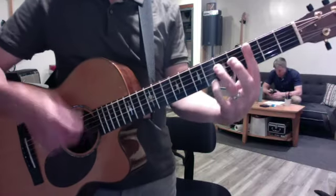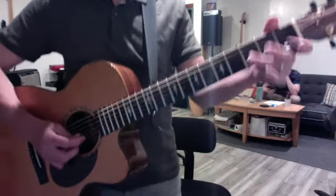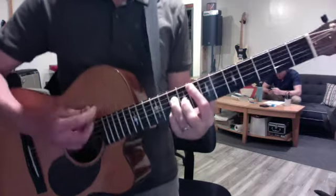Wait, on the chorus the slide's on the second beat. So it's: one and, two and, three and, four and. One and, two and, three and, four and. One and, two and.